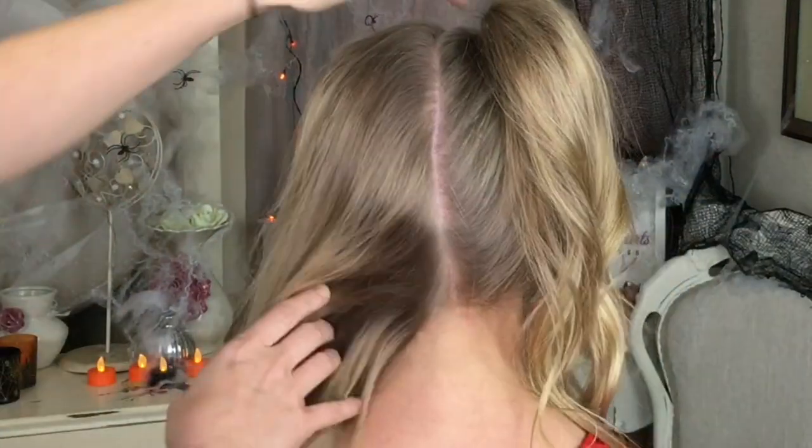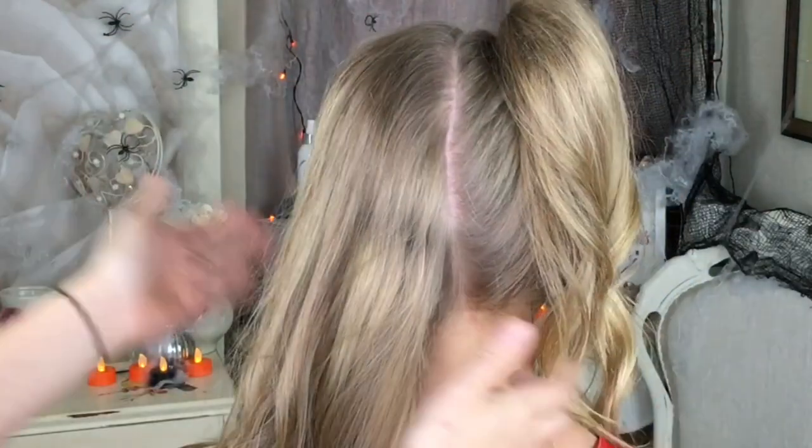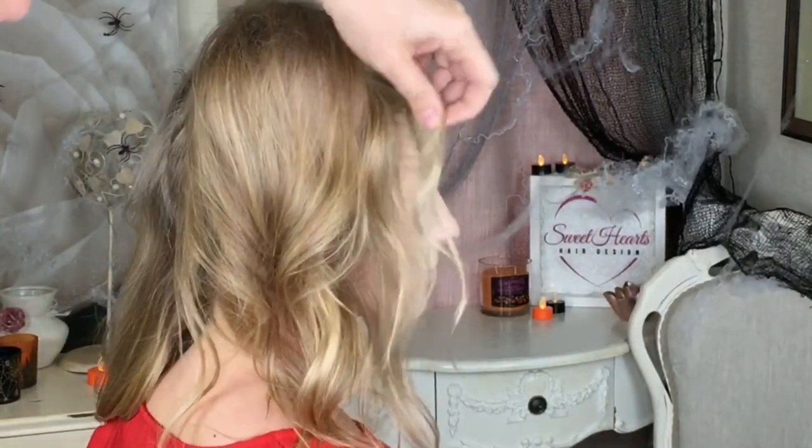So to do this style, all I've done is a middle part and a nice high pigtail on that side. I'm going to do the same on this side, and I've also just left out a few little bits of hair at the front.